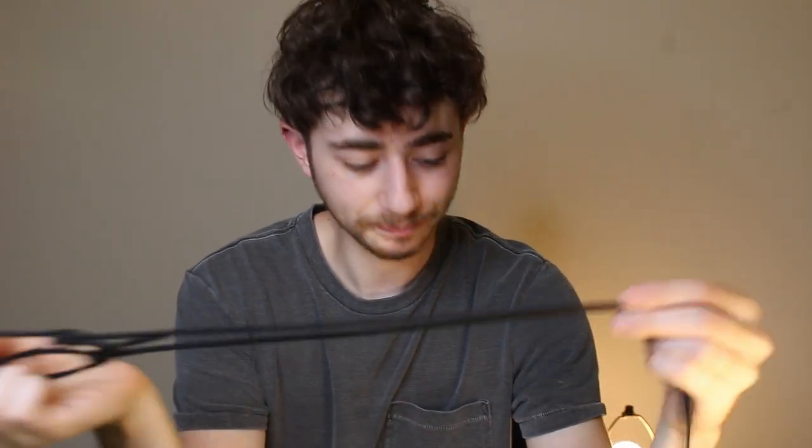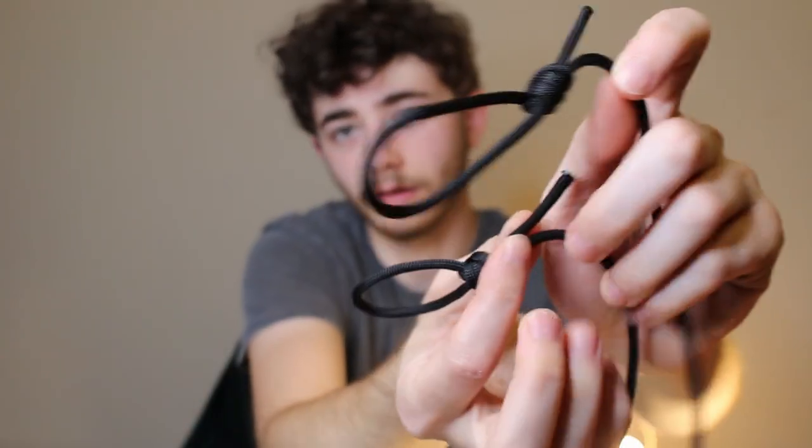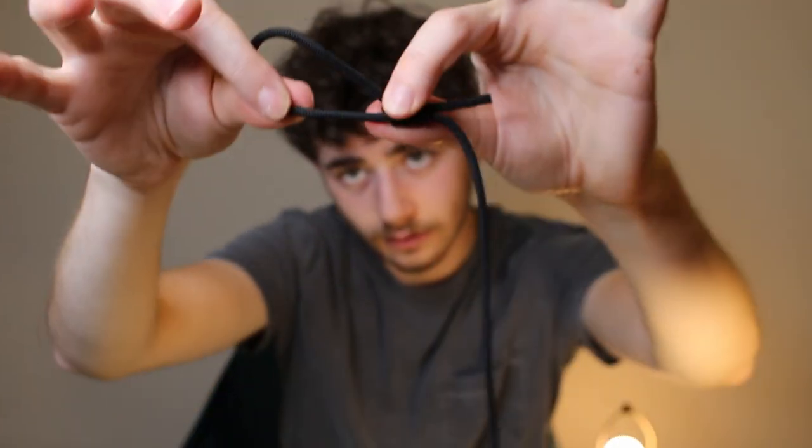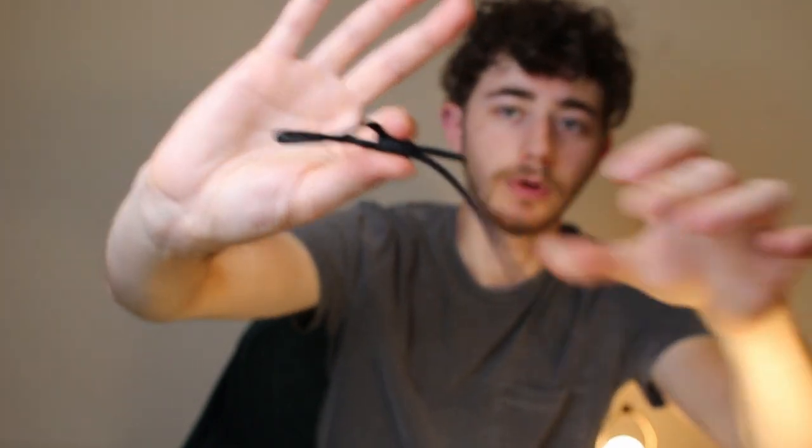So my idea for the second version of the carry strap is just one string, but on either end instead of using hardware clips, I made cinch knots that cinch around the wrist of the glove under the cuff. You can see — just pull and it changes the size. The idea is to slip it around, tighten it up, throw it over your shoulder, and then have some kind of weave for the middle section to make it thicker so it doesn't dig in and hurt your shoulder.